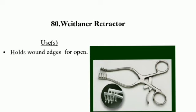Weitlaner Retractor uses: used to hold a wound edge open.